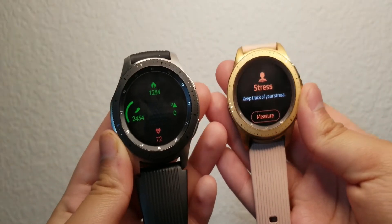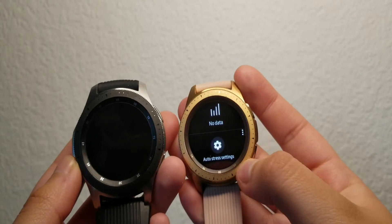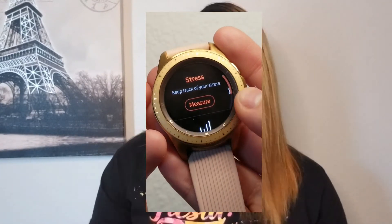It also has calorie tracking, which is really amazing. I believe you cannot input calories directly into the watch — you can only do that on the Samsung Health app on your phone. But it does give you a quick look at how many calories you've eaten so far throughout the day, so it's easier access to check your number.